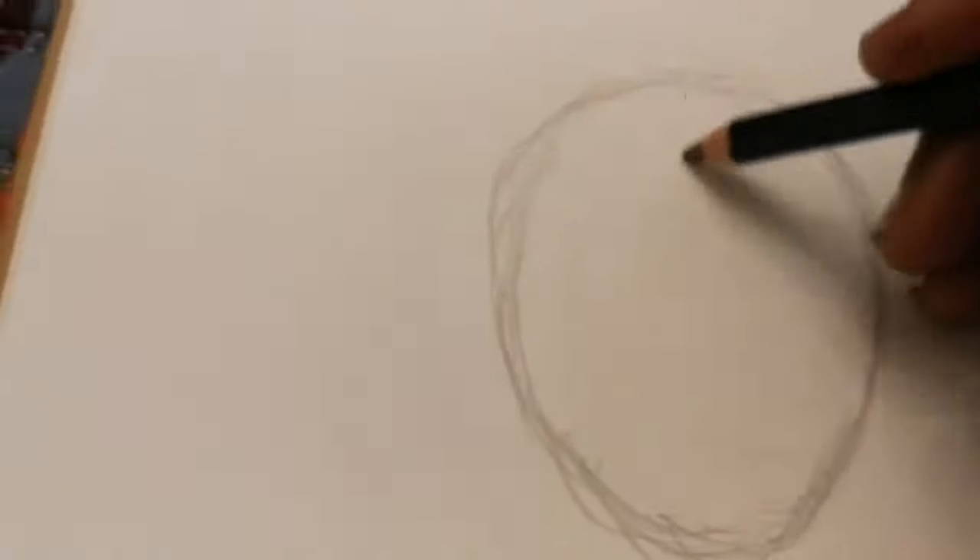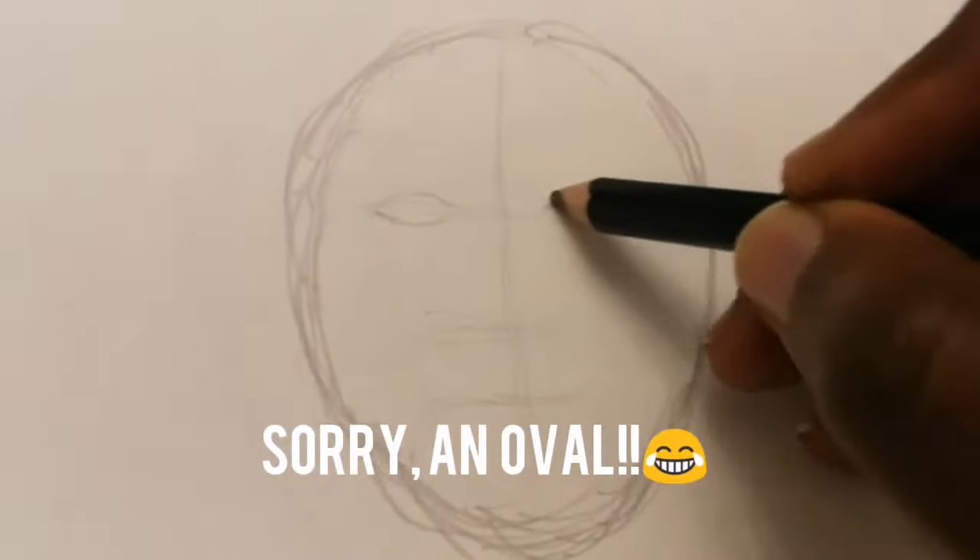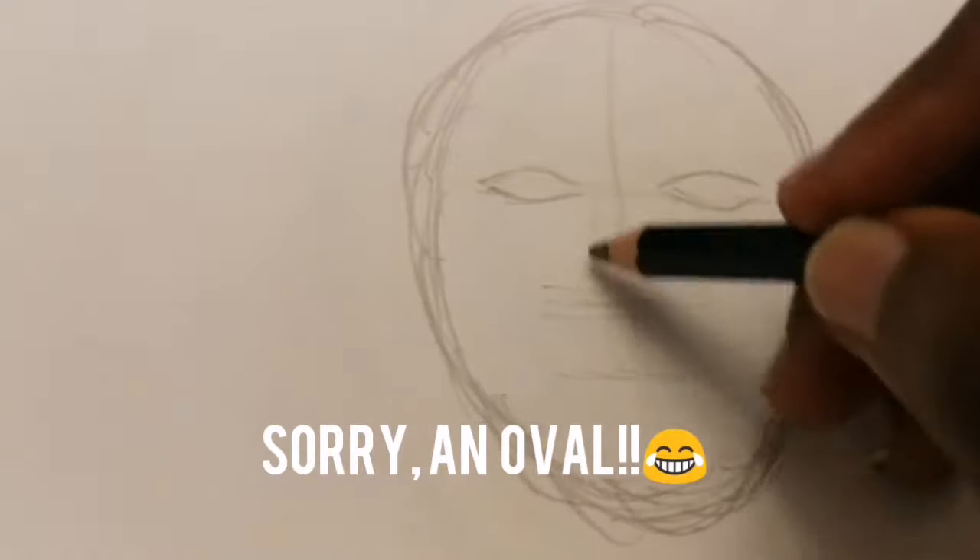Start with a circle. Try to put the line of the eyes not in the middle, a bit above middle.